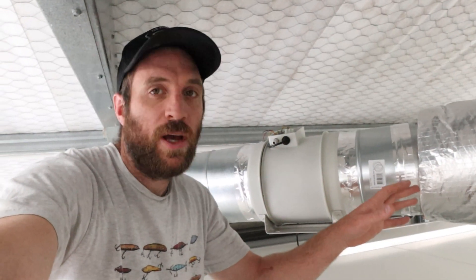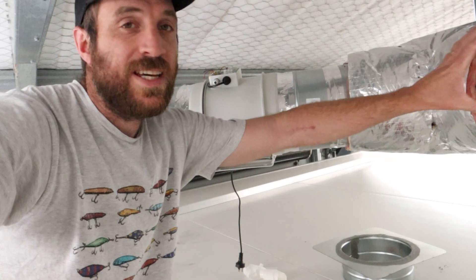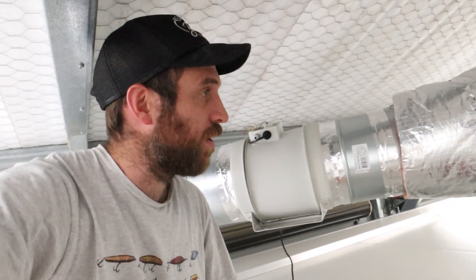Up here on the roof of my fruiting chambers, just on the very edge — if we look down here, you can see that goes straight down to the ground. We're just going to show you how the intake system for my ventilation is going to work, quickly before I build it all, so we can get up here and have a look.